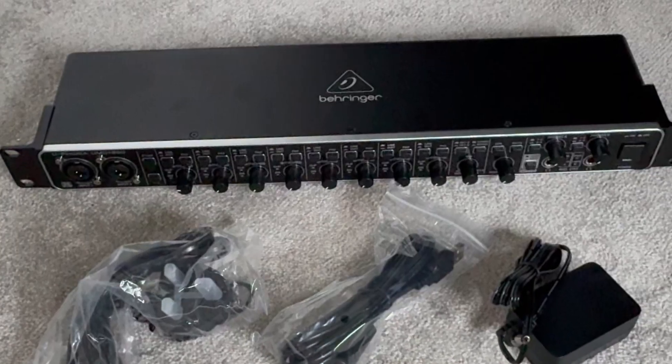The inclusion of Midas preamps at this price really makes it a steal. If you want to grab one for yourself I'll put a link in the description, and as always if you have any questions at all ask me in the comments. Thanks for watching, see you next time.